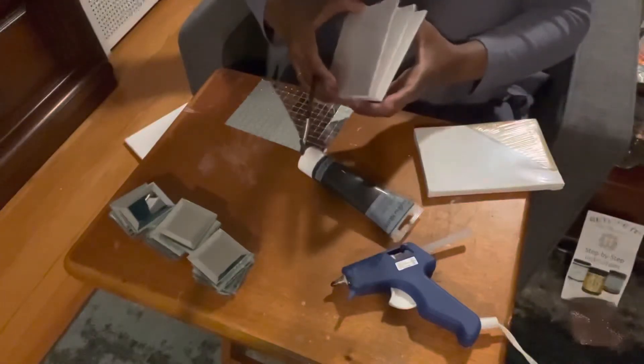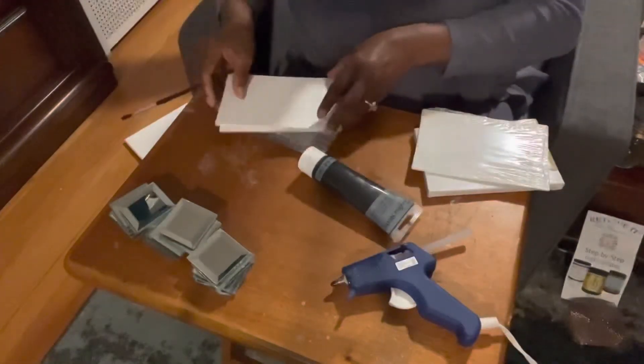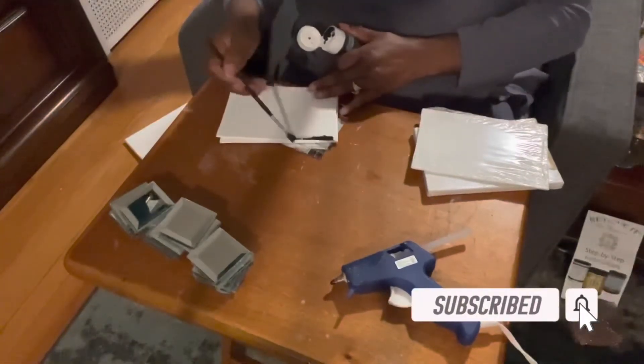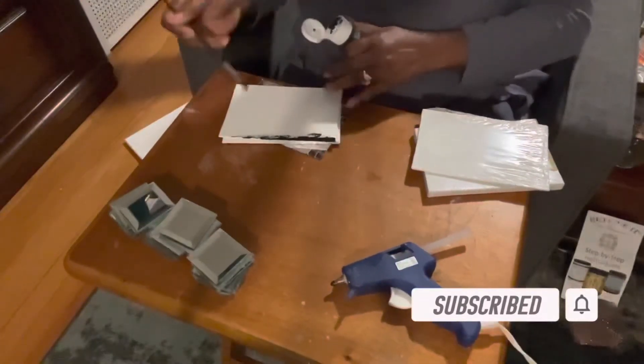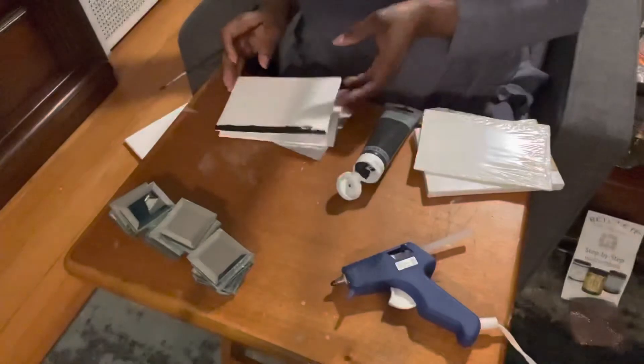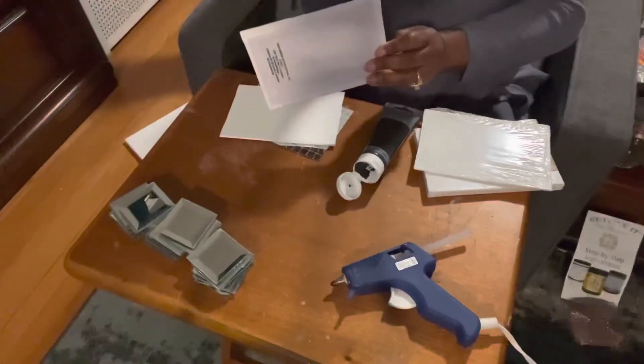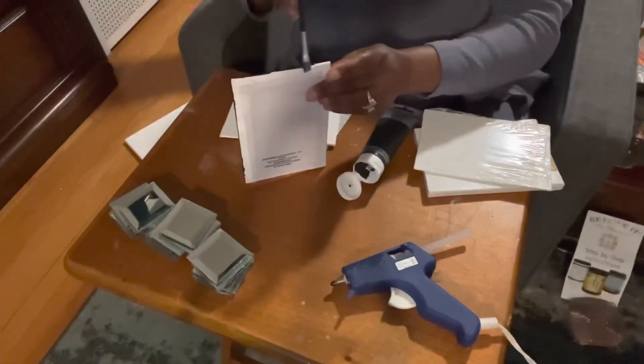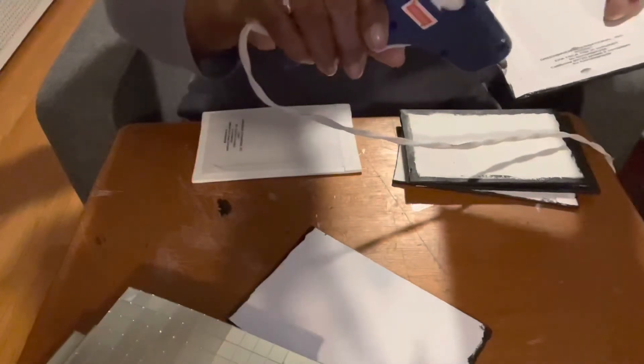The first thing I want to do is paint the sides, or the edges, of my canvases. Now that I have all of the edges painted black, I want to start to assemble my canvas boards. I'm adding glue just to the edge and attaching them all together to make a rectangle.